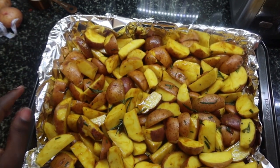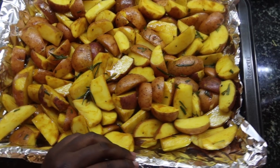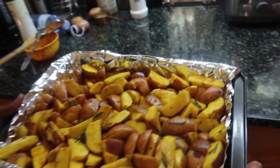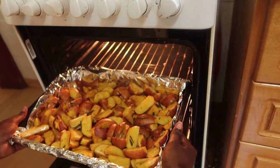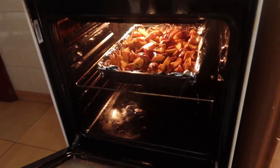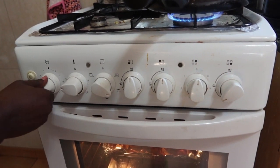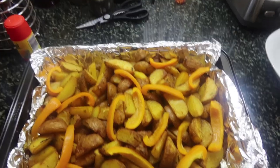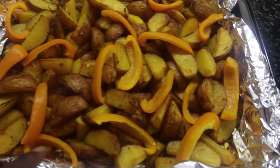Look at that color — look at the green rosemary and the spices inside! After that, pour your wedges onto the baking tray so they're ready to be cooked in the oven. I already turned my oven to 200 degrees Fahrenheit and tossed the wedges in. Set your timer to one hour so that your wedges get cooked.